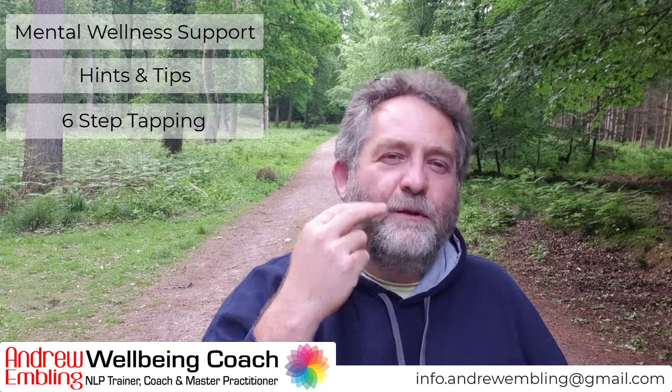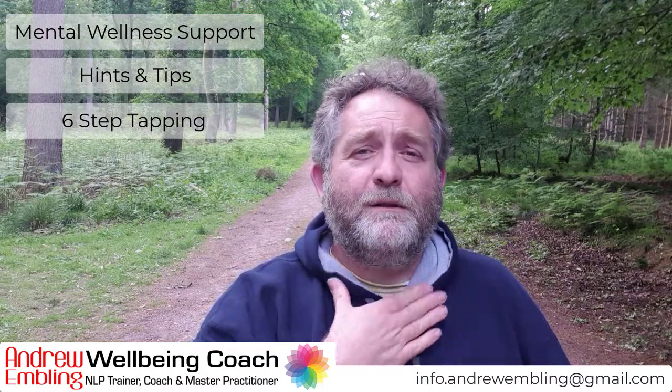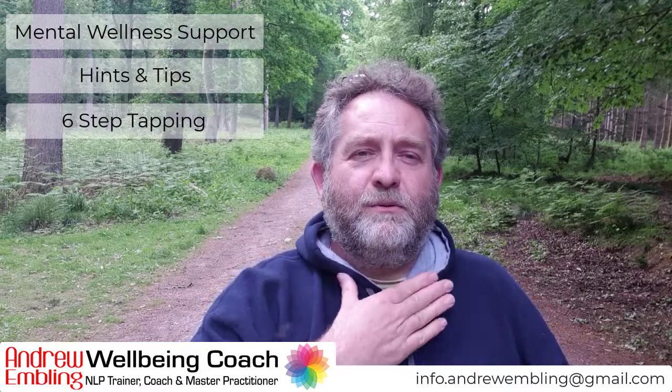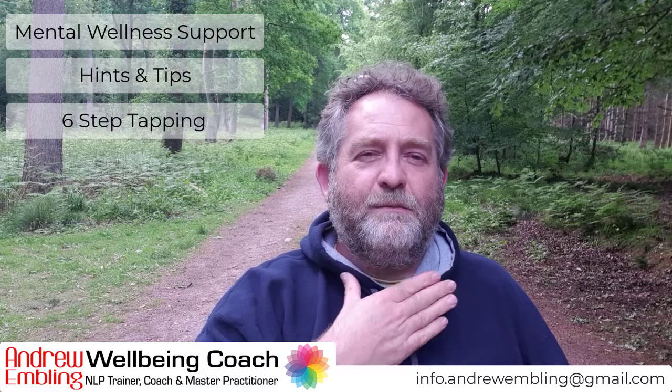Then move to the collarbone point. I'm just getting a big wide hand and tapping high on the collarbone point. These thoughts, these feelings, these emotions.